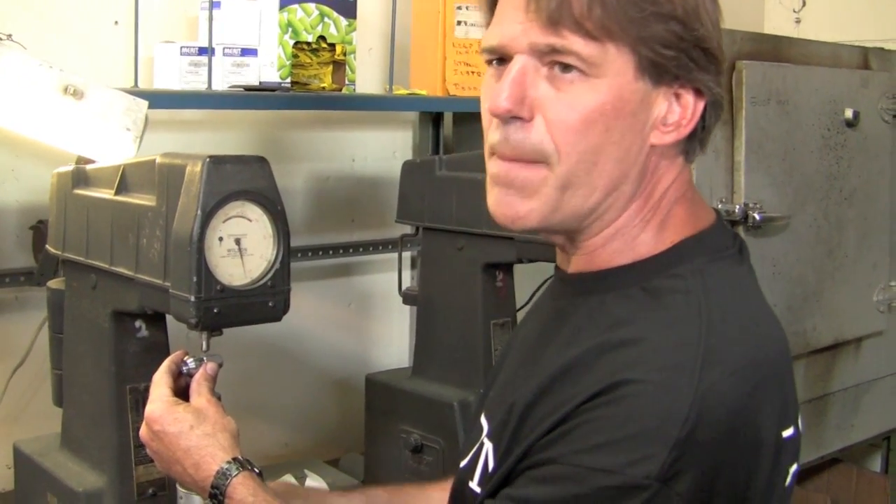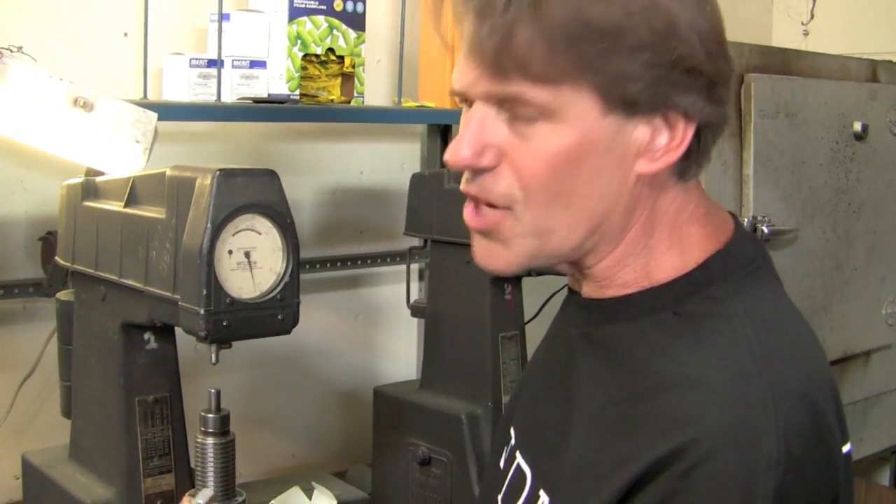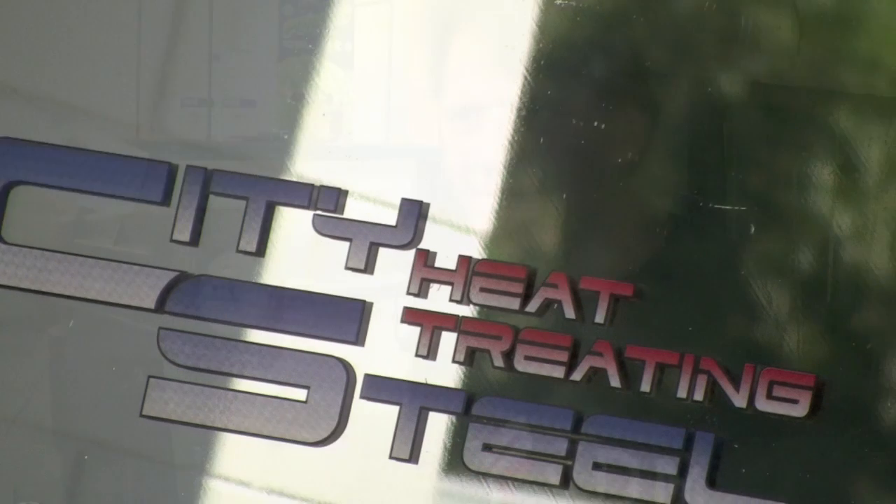That's pretty much it. At that point we're going to package these up, send them back over to JDM, and call it a day.